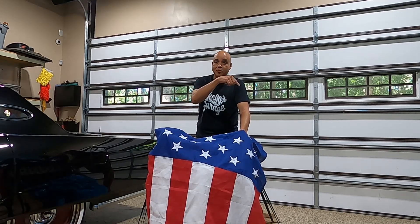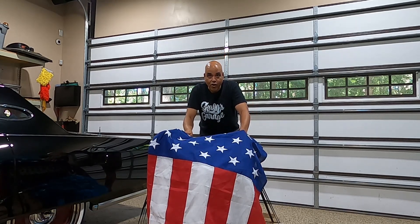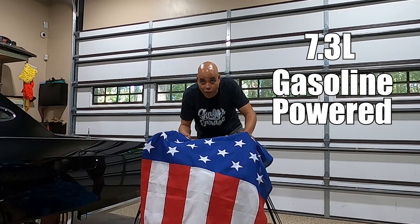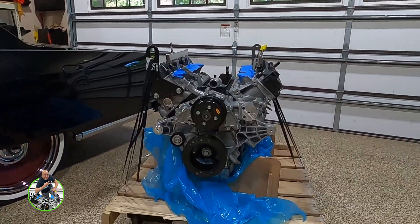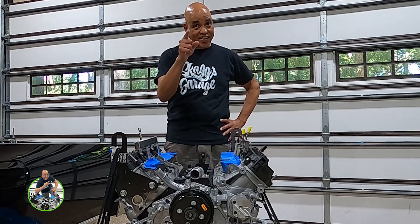What's up party people! Today I'm going to reveal the package I picked up — you may have seen the shorts about it. What I have here is a 7.3 liter gasoline-powered Ford Godzilla engine, and I'm putting it in one of my Lincolns. Stick with me to the end and I'll tell you which one.